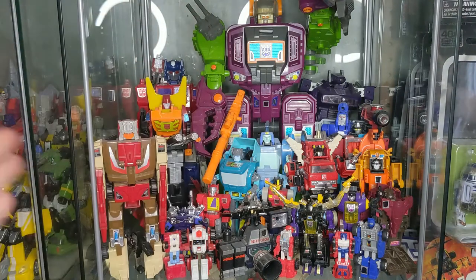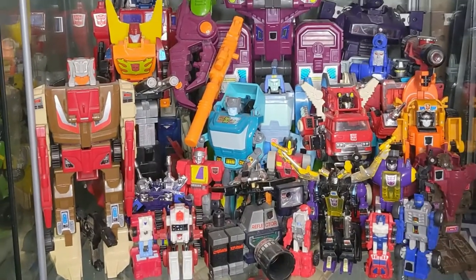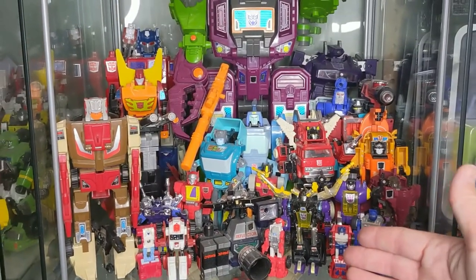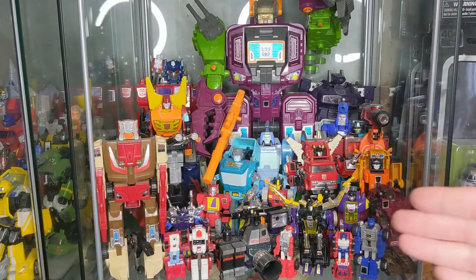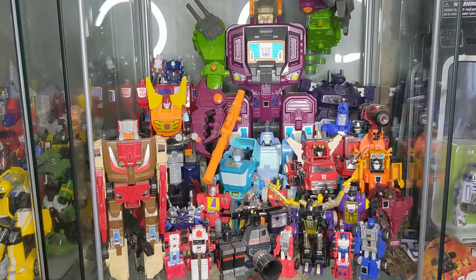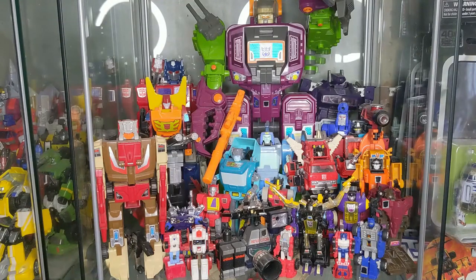Moving forward: Laserbeak, a complete Reflector — which I'm really proud to have in the collection — and the Micromaster Countdown. You'll notice these two weird things: Action Master Snarl and Blaster. I actually kind of purged the Action Masters from my collection recently, which I did post on Instagram. I brought them to TFCon and was able to make a great deal with one of the guys there and got a lot of stuff I needed.